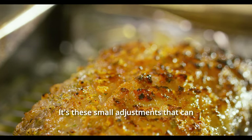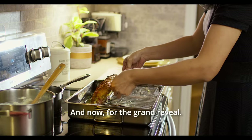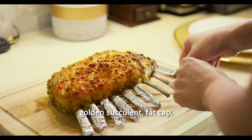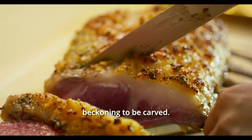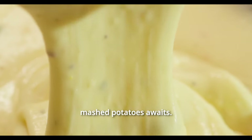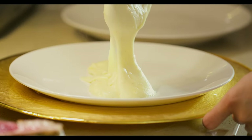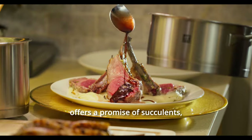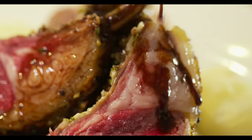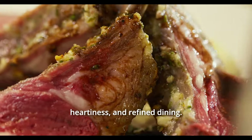It's these small adjustments that can elevate your cooking, giving you the power to perfect each element of the dish. And now, for the grand reveal — a rack of lamb with a golden, succulent fat cap beckoning to be carved. Beside it, a side of ethereal waterfall mashed potatoes awaits. Be sure to check out my previous video for that recipe. Each slice of this lamb offers a promise of succulence, perfectly complemented by our velvety sauce, creating a harmonious blend of rustic heartiness and refined dining.